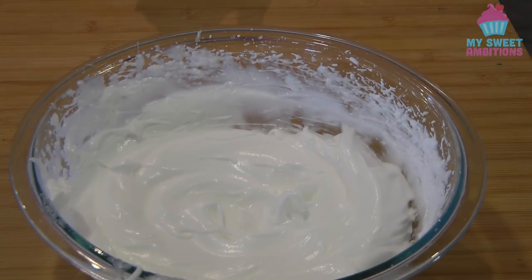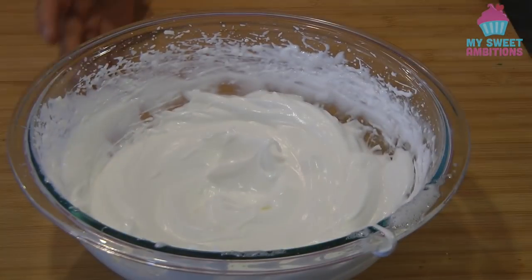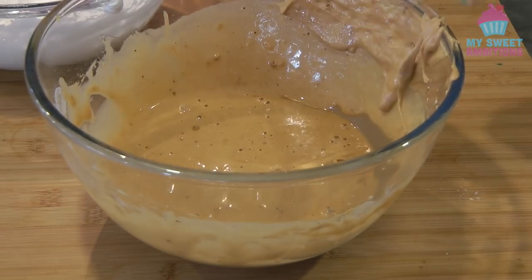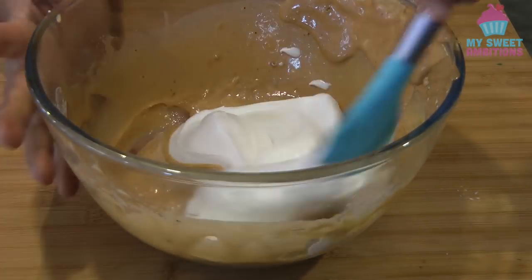We're gonna combine the meringue and the mocha batter in three additions using the folding method again.